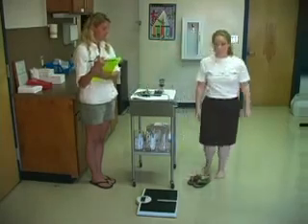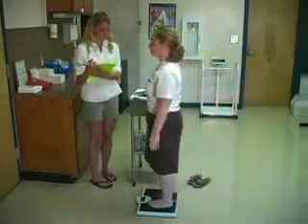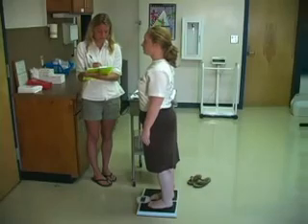Ask the student to step on the scale with both feet and with hands at their sides. Remain still until the weight is recorded.